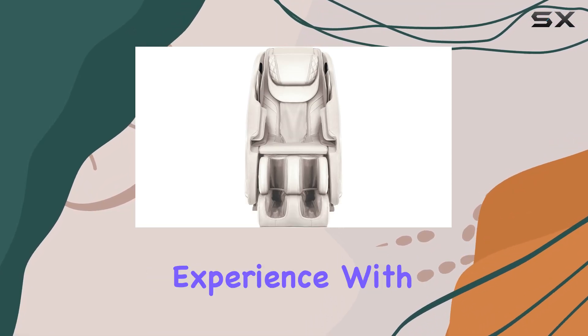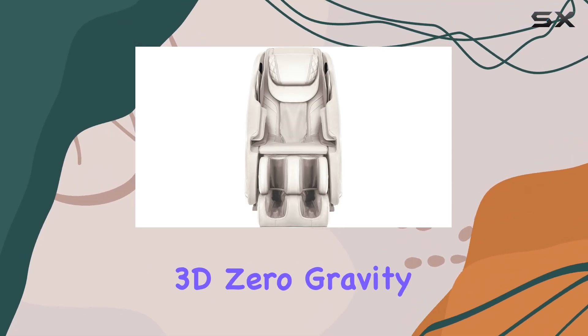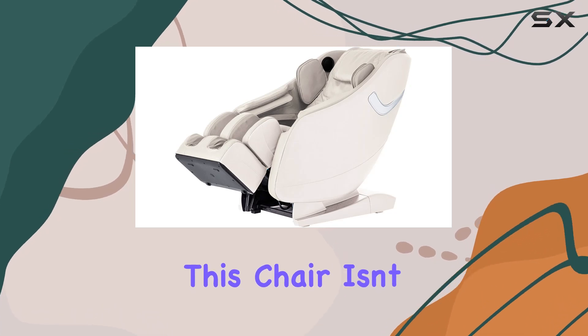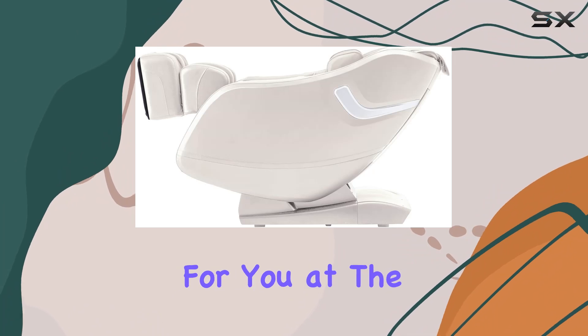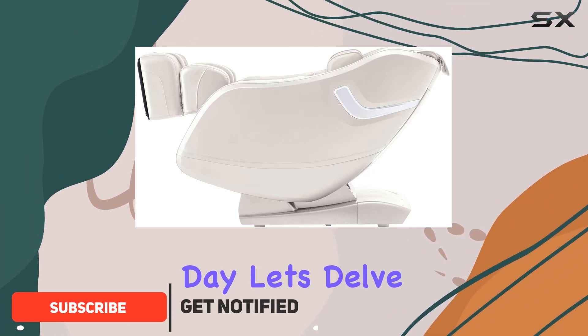Welcome to the ultimate relaxation experience with the LifeSmart 3D Zero Gravity Massage Chair. This chair isn't just a piece of furniture — it's a luxurious retreat waiting for you at the end of a long day. Let's delve into what makes this massage chair a game changer.